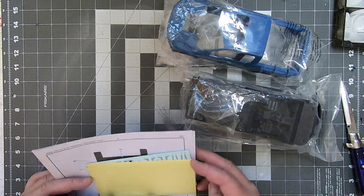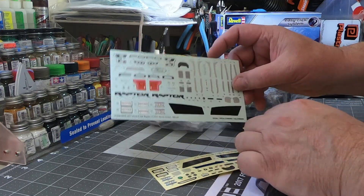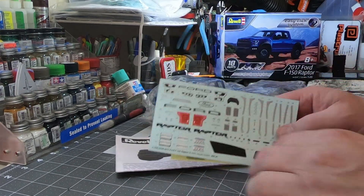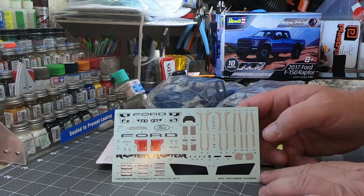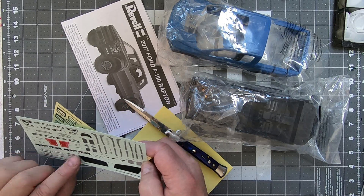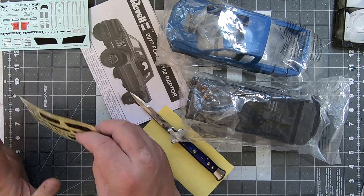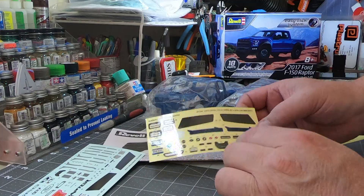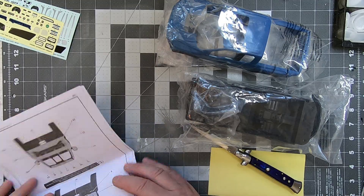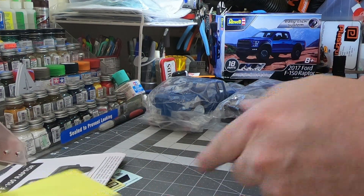In normal style as we do here, first off we'll look at the decal sheet, which is really nice. Really, really impressed with Revell's decals — they look really good, really crisp, sharp, colorful. You've got a nice instrument cluster and tail lights, it just looks really good. And then in the snap kit, since they're kind of aimed at the younger market, there's also stickers, so it's really easy to put everything together.